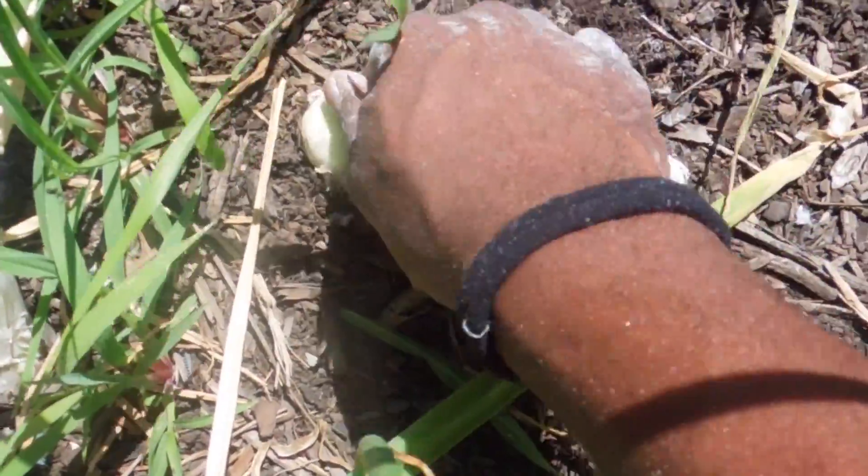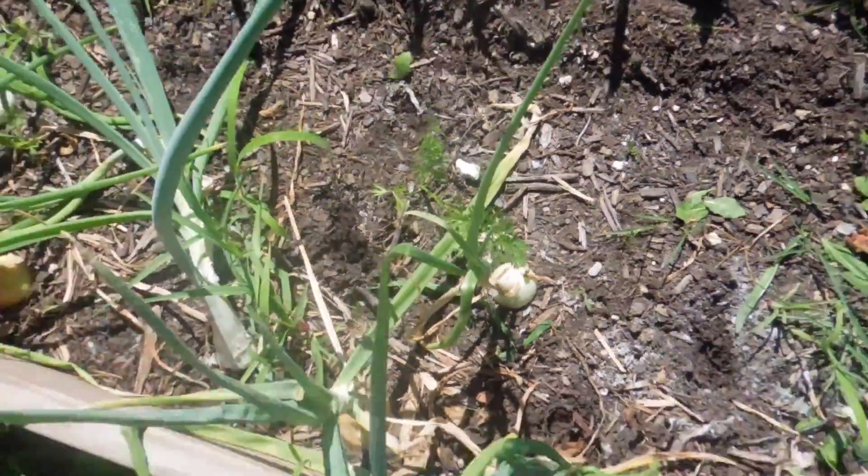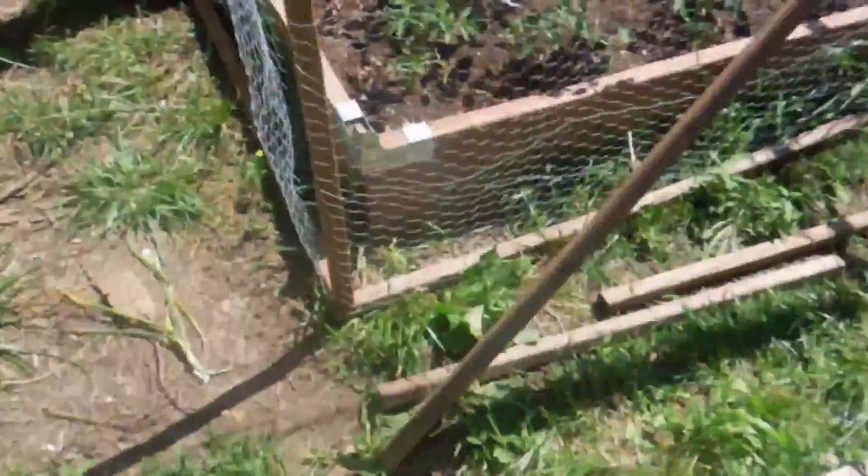Then I hang them up for a few days to dry out and they are ready to eat. I have some hanging over here already.